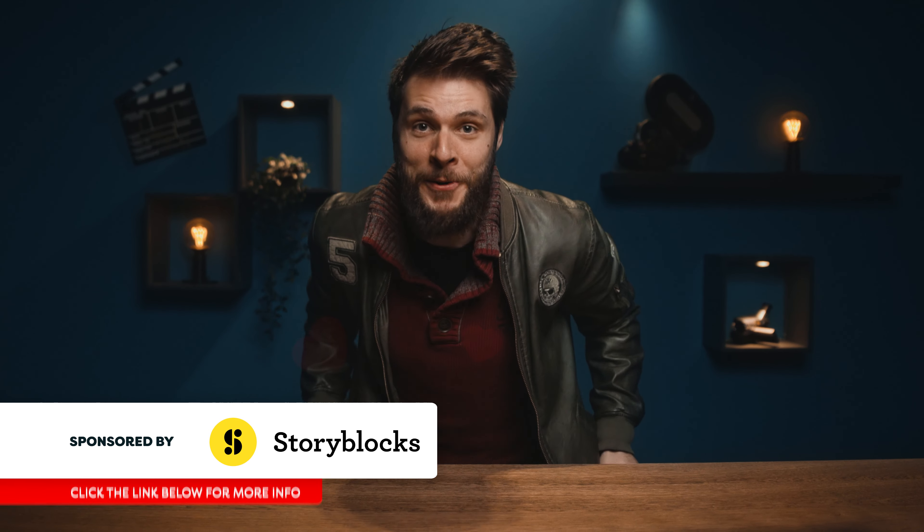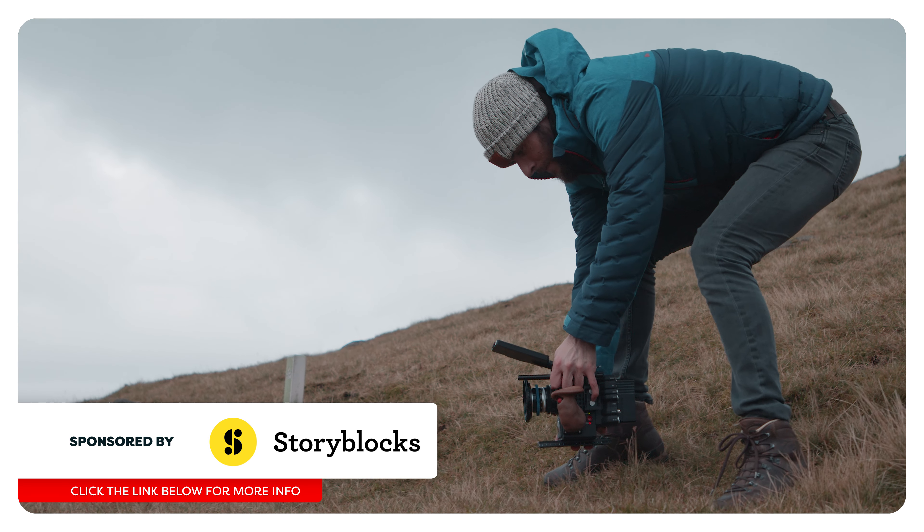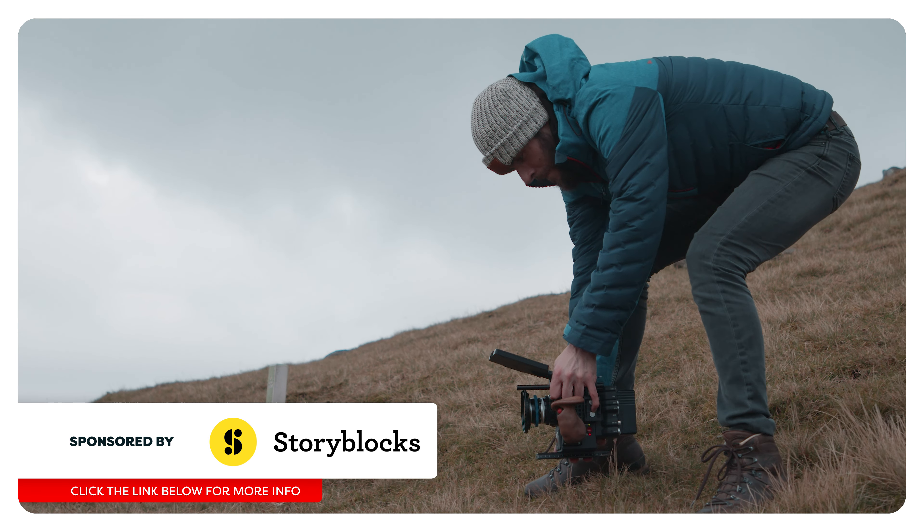Alright, first off the edit of my Faroe Island trip is going great. I'm halfway through when Yannick has already started on the VFX. Yes, there's gonna be actual bending in my Avatar inspired movie. If you want to see more of my editing journey, definitely follow me on Instagram.